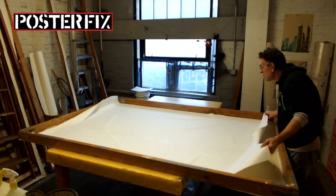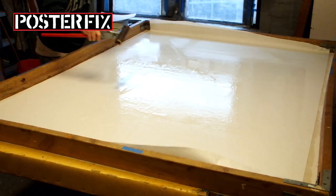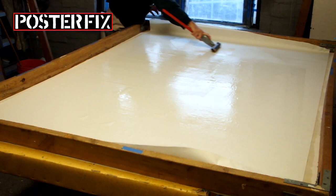Once I've put the acid-free paper down on the screen, I pull it around to make sure that it's beginning to stretch out. Once it's stretched out, I roll it to get rid of all the air pockets.